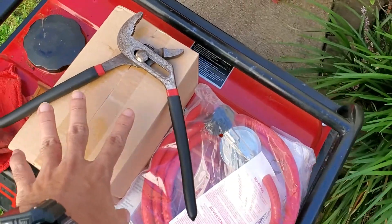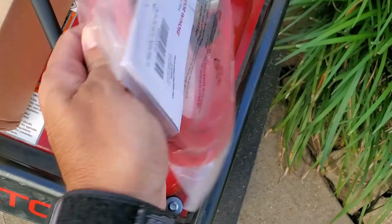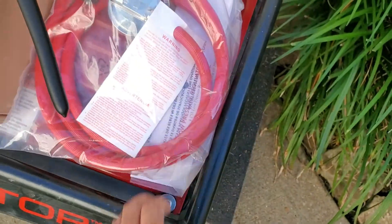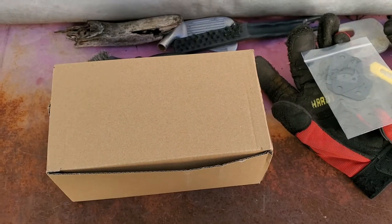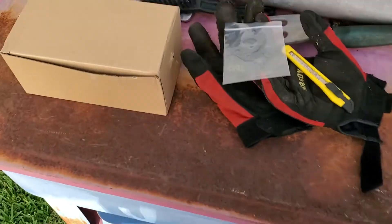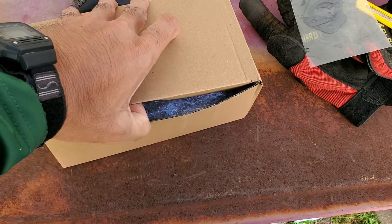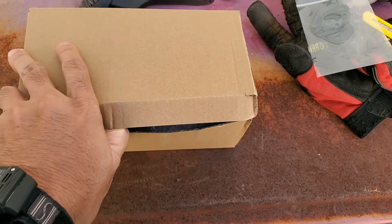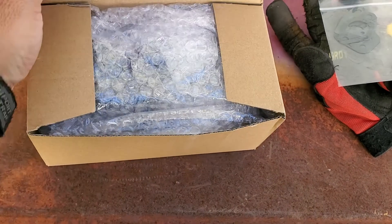Natural gas or propane - here it is. I'm going to unbox it. Here's a fuel line. This is from Amazon, made in China. It was like 30 bucks. It's a cheap conversion kit and it's worth trying.